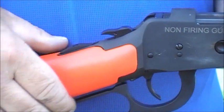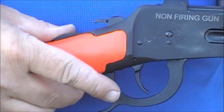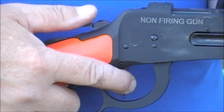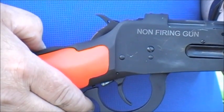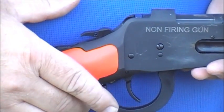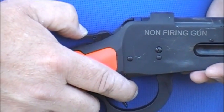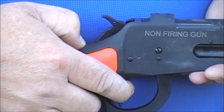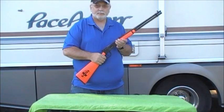Then we have to reset the hammer. As you can see, it cocks the gun at the same time as working the action, and you have to be very, very careful here, because you do actually have to pull the trigger on the firearm. Be very careful, because if you don't hold that hammer back and reset it very slowly, the gun will discharge on that live cartridge.